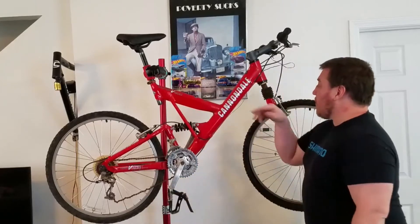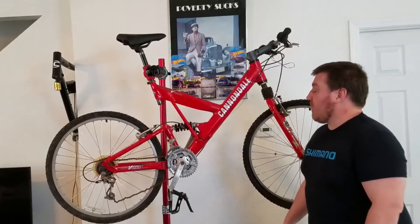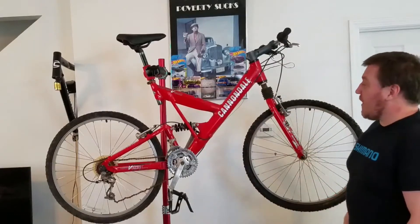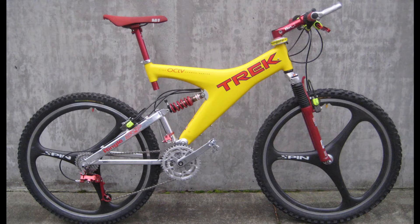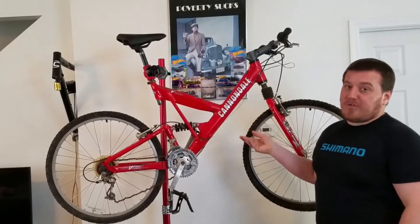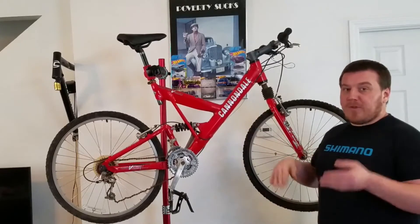Welcome back to D2 Wrench Works and DIY guys. Today's video we have a super funky, super cool — well, used to be cool back in its day — $1,200 new. This is a Super V, because of the funky frame design. Some other companies like Trek had a Y-frame similar to this; Specialized had another similar Y-frame. This is to try to keep a comfortable geometry for what they call XC cross-country type riding.